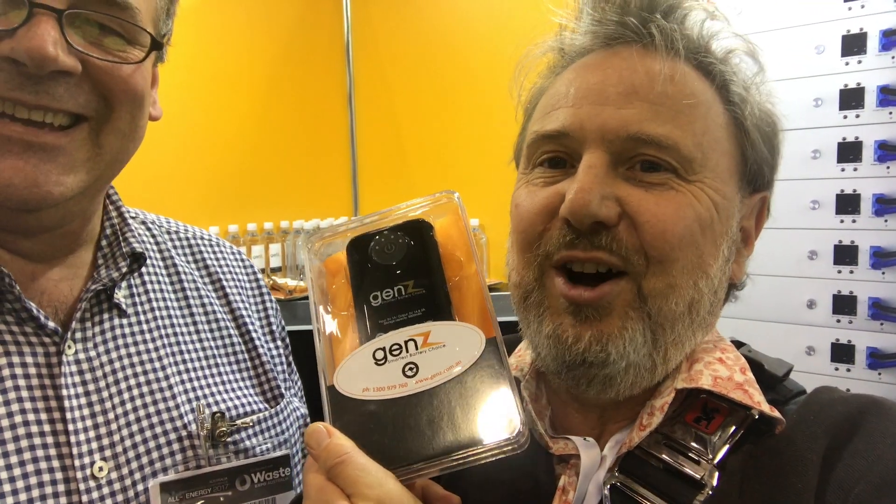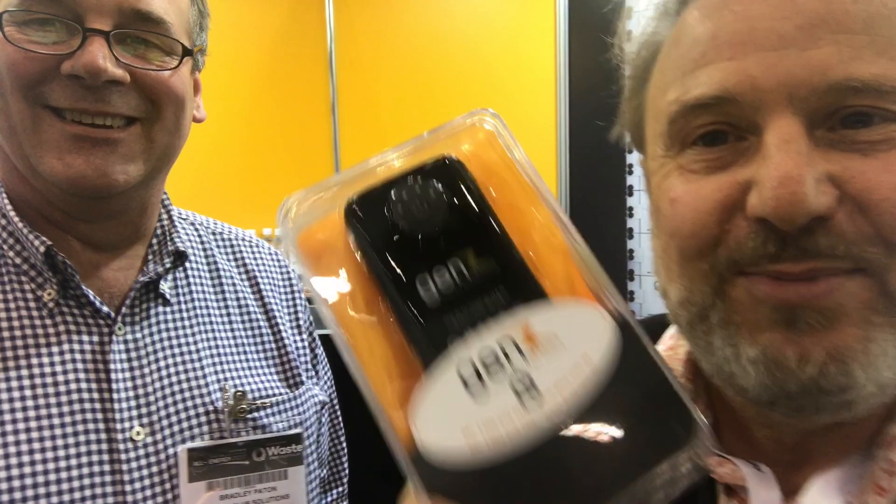Here we are at the Gen Z stand with Bradley Patton, and he's just unveiled an amazing new battery. There it is - look at that. It runs your whole house. What is it, about five kilowatts? No, that's a 10 kilowatt hour. So it's like USB storage. But look, seriously, they've got some amazing batteries behind me - we'll turn around and I'll ask Bradley a few questions.